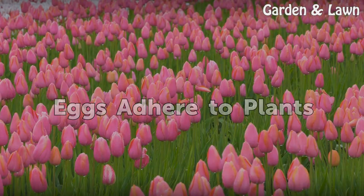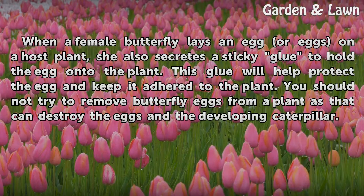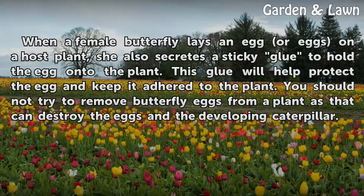Eggs adhere to plants. When a female butterfly lays an egg or eggs on a host plant, she also secretes a sticky glue to hold the egg onto the plant. This glue will help protect the egg and keep it adhered to the plant. You should not try to remove butterfly eggs from a plant as that can destroy the eggs and the developing caterpillar.